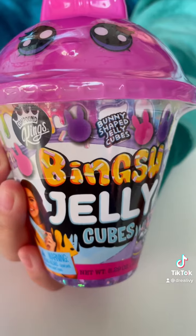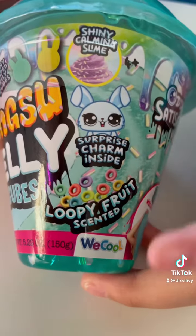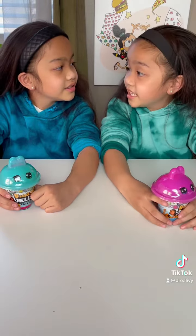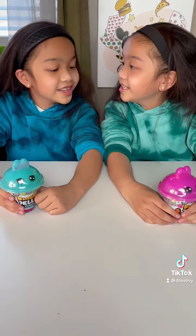Each slime comes with a bunny shaped jelly cube and a surprise charm inside. I heard Compound Kings makes really good slime. Then let's open them!